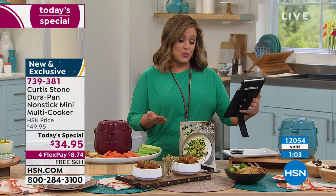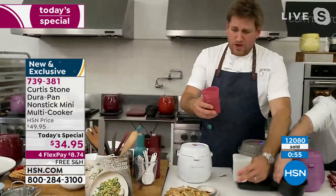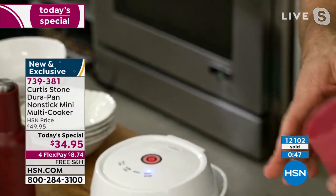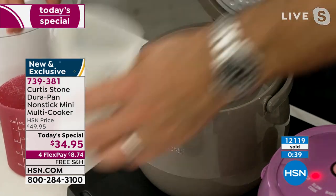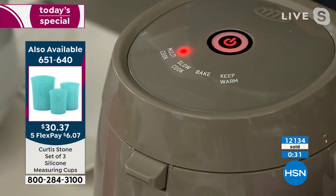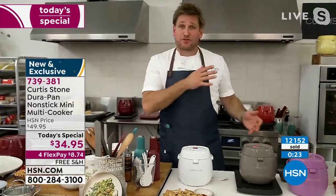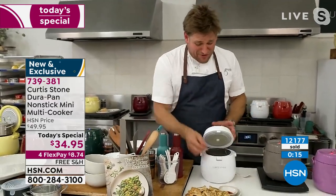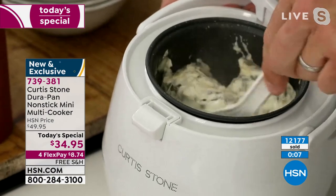Questions: Brenda asks how long does it take to cook? Heidi asks how much dry rice can you put in? One cup of dry rice goes in with just over a cup of water — this creates about two and a half cups of cooked rice. Capacity is three cups. Choose multi-cook for rice. It takes about 25 to 30 minutes, and most things take about that amount of time — it's very efficient.